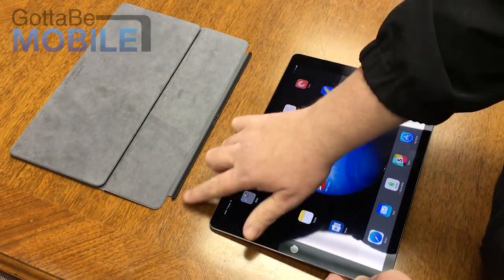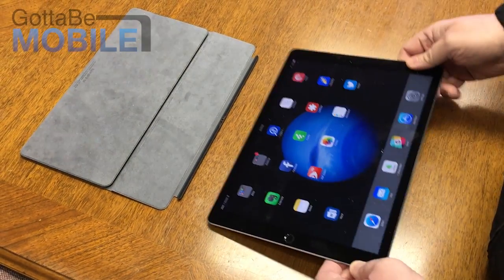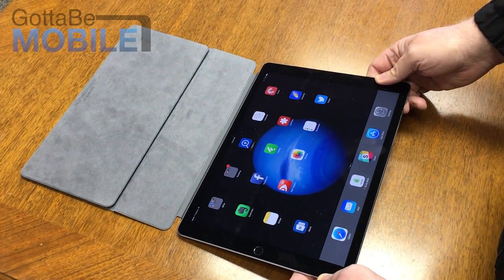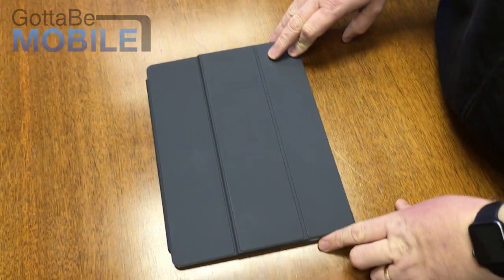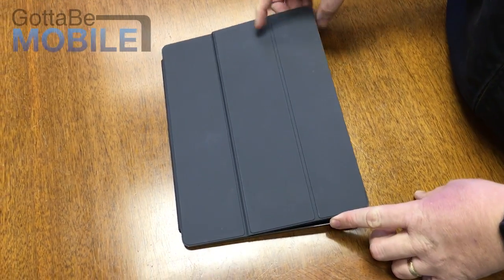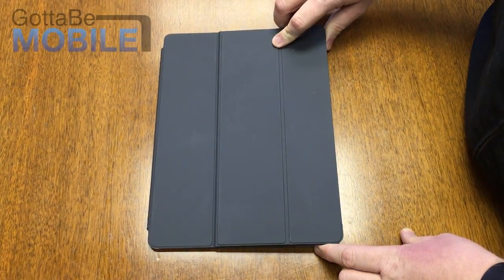We're going to show how to connect this. This whole piece is magnetic and so is this, and so as soon as you get it within a few millimeters, it snaps into place. And of course, like all the Apple Smart Covers, it covers it, turns off the screen, and turns it on.